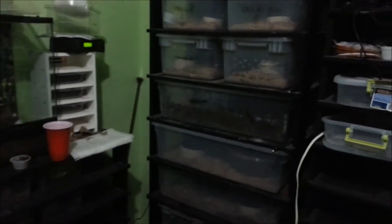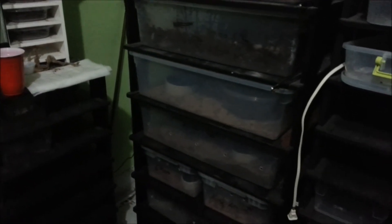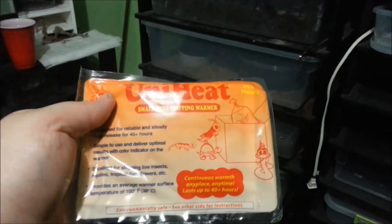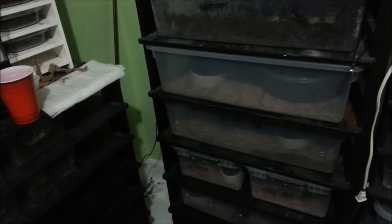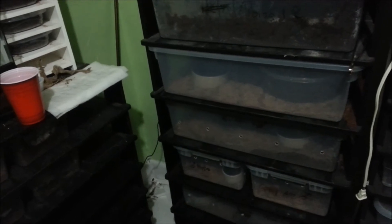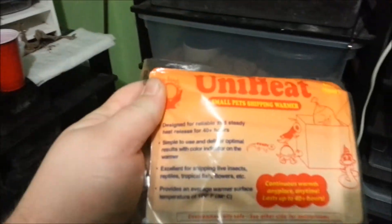Hey guys, so a while back I did a video on shipping packs and how to use them — the uni heat packs. A commenter mentioned it's a good idea to have them in winter in case of power outages, and somebody asked how you would use them if the power goes out. They just got a pastel and are also getting a corn snake, and they're worried about inclement weather with winter coming.